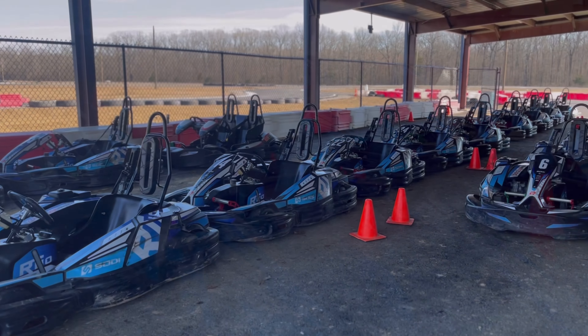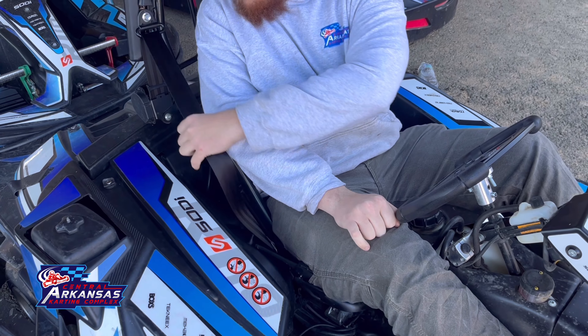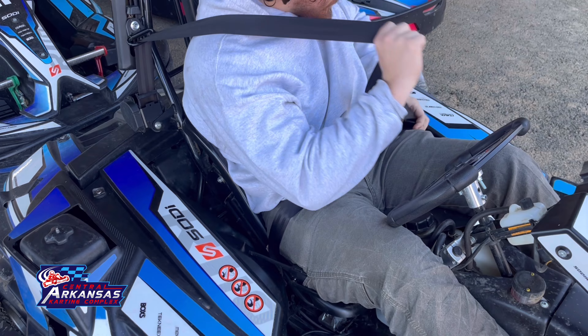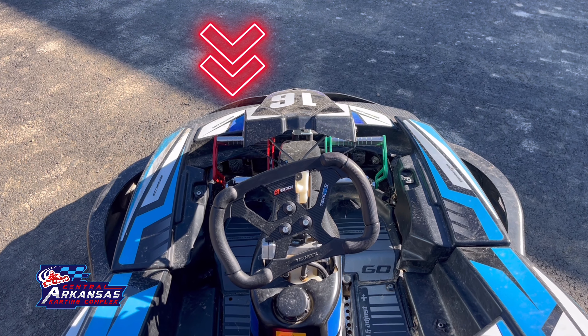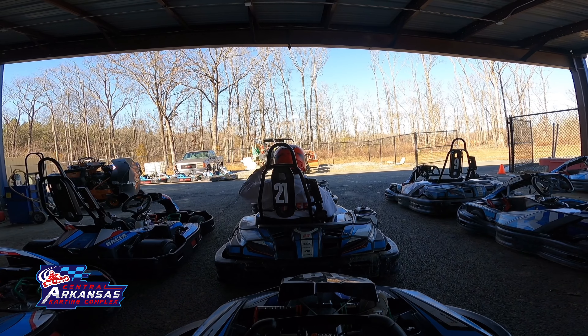This is what to do and what not to do before getting on the track. Make sure to put your seatbelt on first. Your gas pedal is on the right and your brake is on the left.